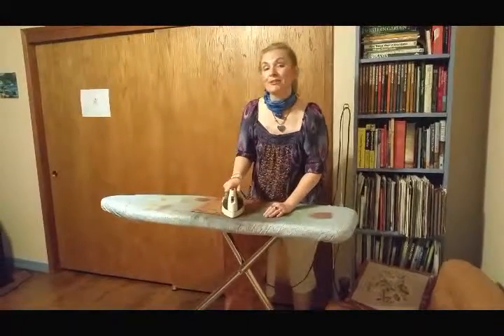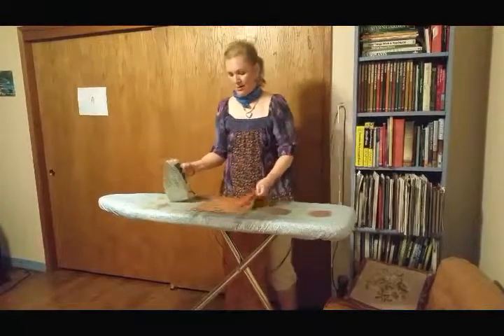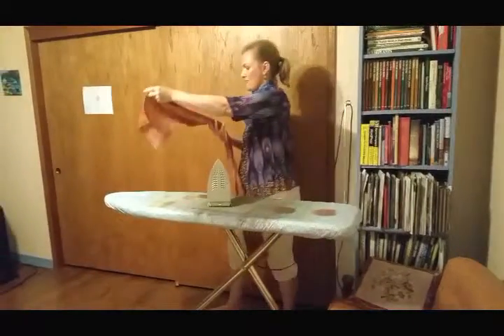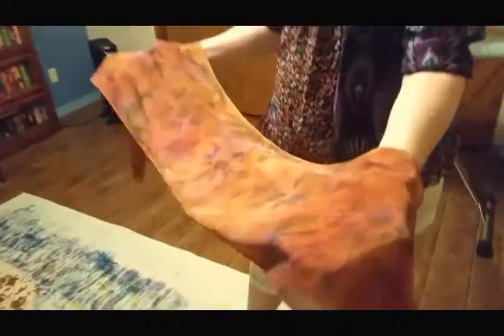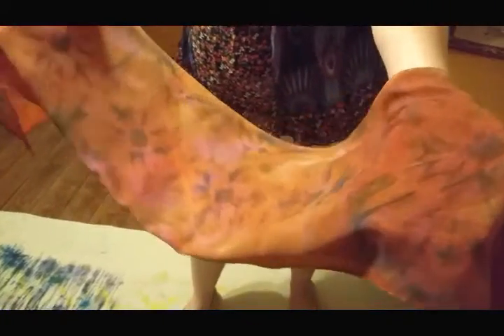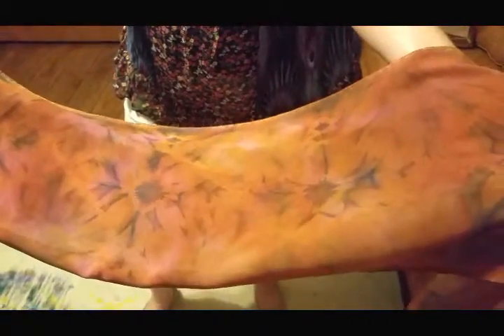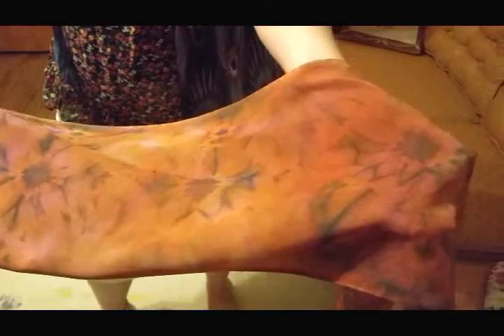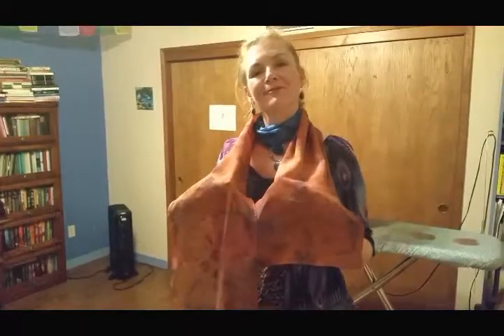I'm just finishing up the ironing and we have the finished scarf. You can see that the excess red dye has washed out of it and so now it's just a glorious blend of kind of intense pastel shades, almost like Monet's garden sort of colors. So I'm very pleased - it will make somebody a beautiful scarf.